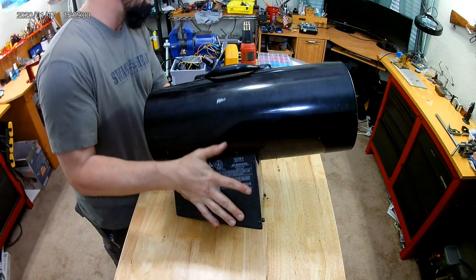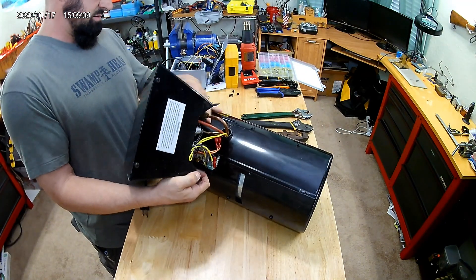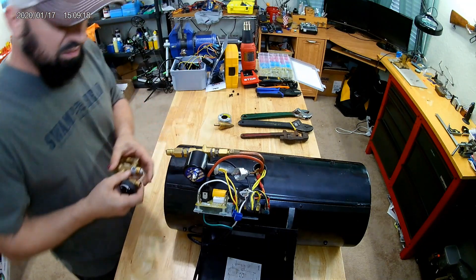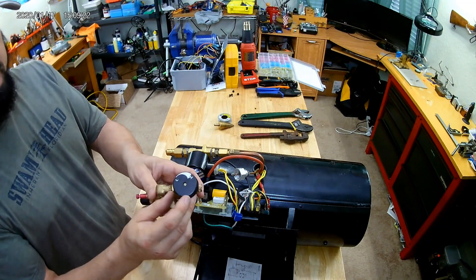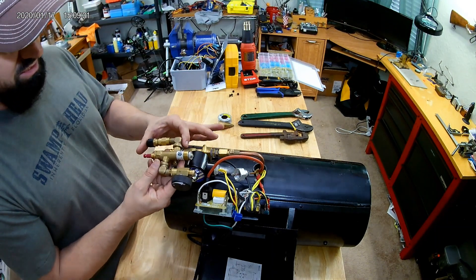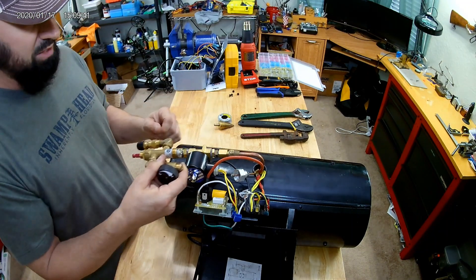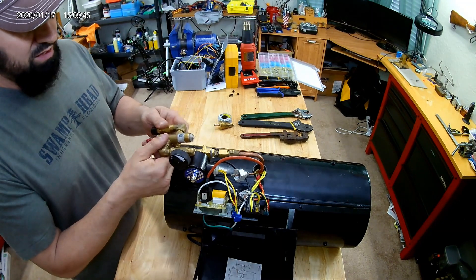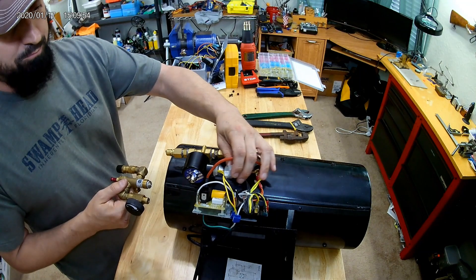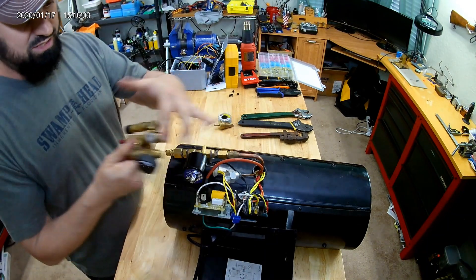There are four screws right at the base, two on each side — take those out; those are the only ones you have to remove. The bottom plate comes off, and this is where you're gonna do all your work. When you open it up, you'll need to take off the low/high knob — it's just got a screw in the middle. Inside you're gonna see your high/low, your gas button you have to depress, and your inlet. Take the whole assembly off, and it should leave you with a quarter-inch pipe — the gas feed — and your thermocouple, which is the large connector that goes into the button you press and hold when starting it.